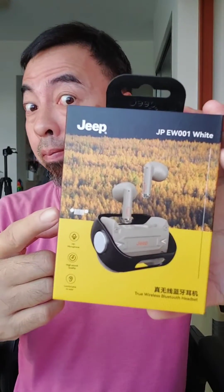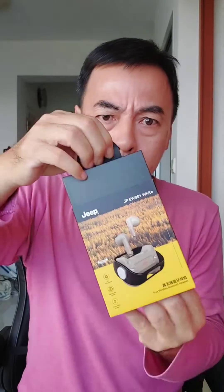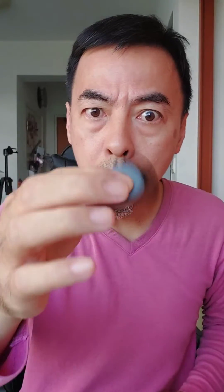Unbelievable! It's spin man — digit jpew001 earphone. This is a wireless Bluetooth earphone. Inside the box you get the earphone, the charging cable, and also the manual. This is the earphone — wow, the casing! You put the earphone inside and it also has a sound effect.